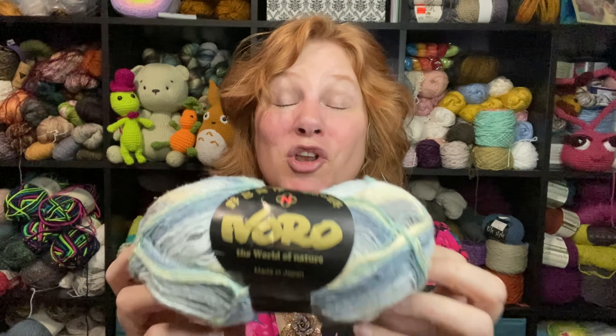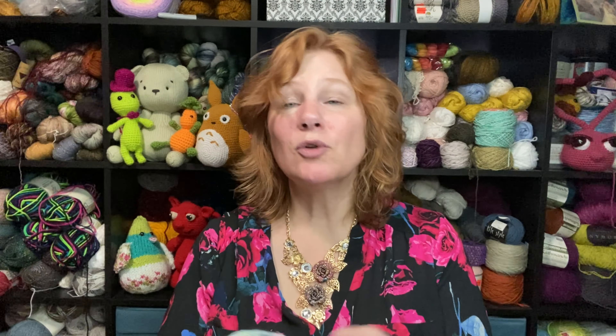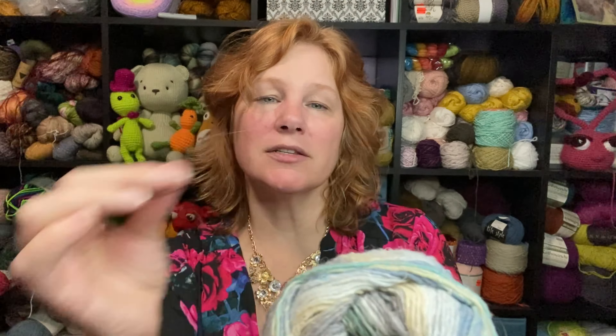I got Noro sock yarn. Noro is a pricey yarn — I don't know how much their sock yarn is full price. It's a Japanese yarn known for their colorways and a rough, natural texture, and the way the spinning is. I haven't made socks with their sock yarn. It's over 400 yards. They've got the Goodwill sticker over the fiber content label, so I'll have to peel stickers off, but this is one of their sock yarn blends. Absolutely amazing.